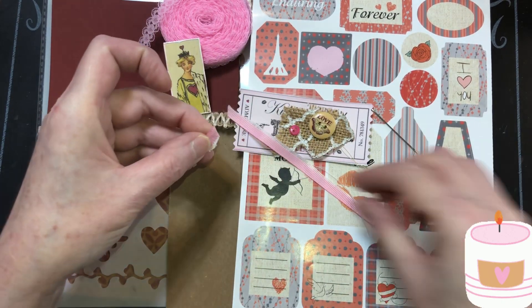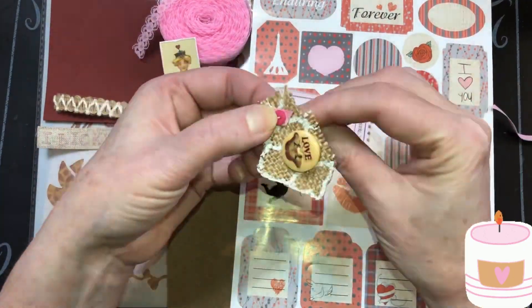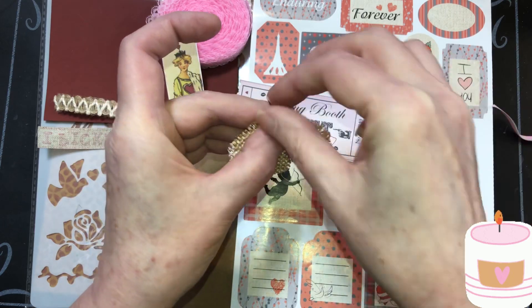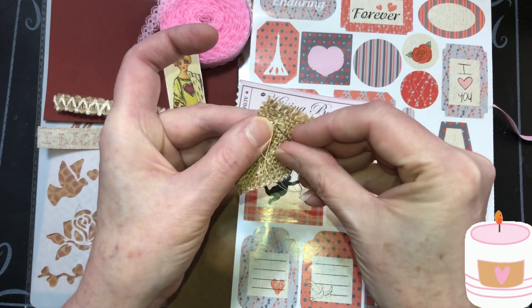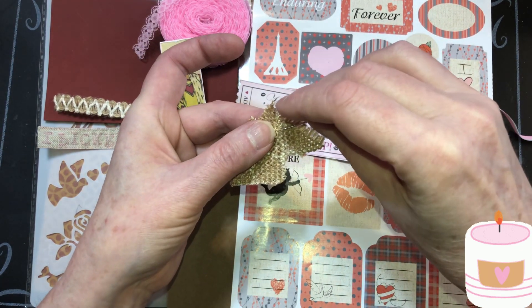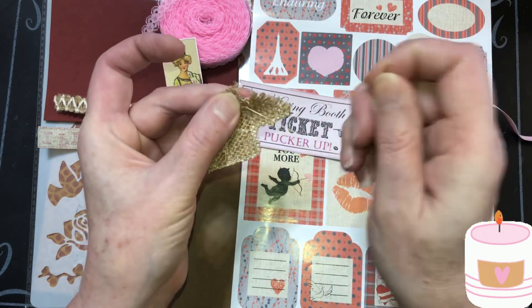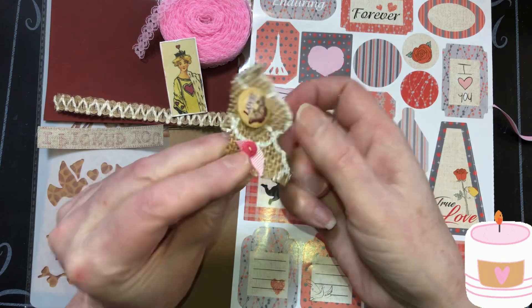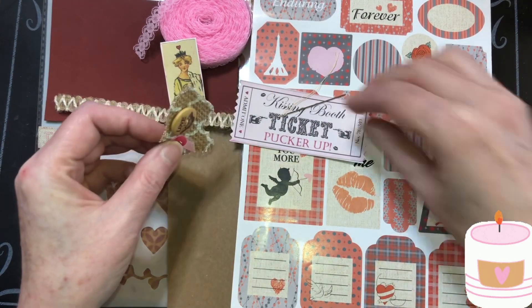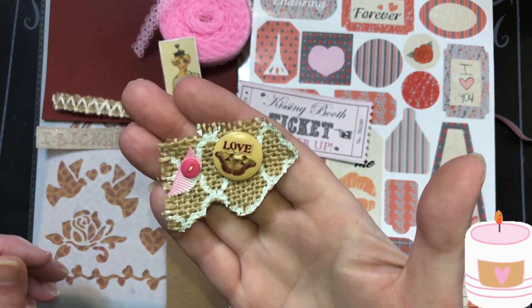I think I want this burlap underneath our button. This is great to make little embellishments with your scraps. This burlap is scrap. And if you have buttons, you can get buttons at Dollar Tree — a little jar of them. I know that's where that pink button's from. Makes a cute little embellishment.